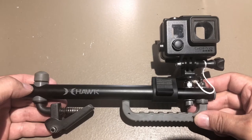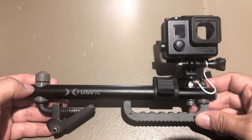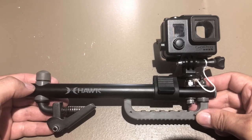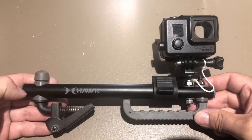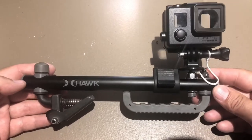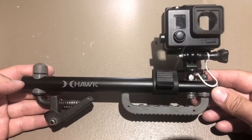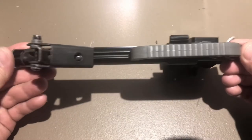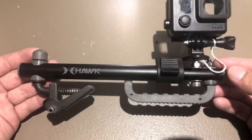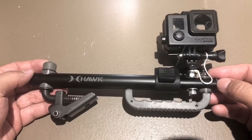I've seen other people use various methods of strapping GoPros on trees, and using arms, and all this other stuff, and I just thought to myself — I really like my bow holder from Hawk. It's very streamlined and compact and really lightweight. It fits in my pack nice.